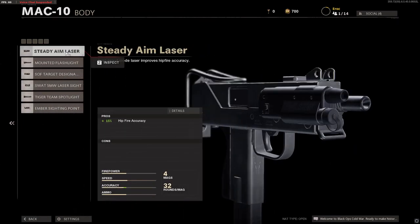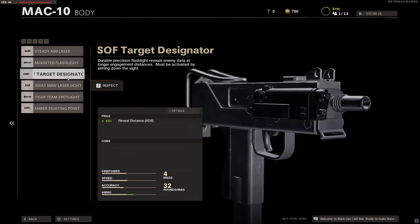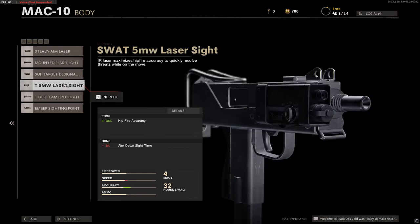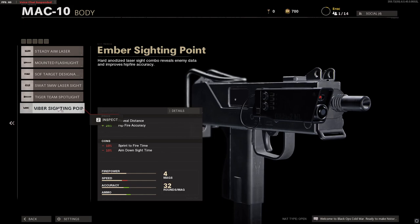For body, we have the Steady Aim Laser, the Mounted Flashlight, the Target Designator, the 5mW Laser Sight, the Tiger Team Spotlight, and finally the Ember Sighting Point.